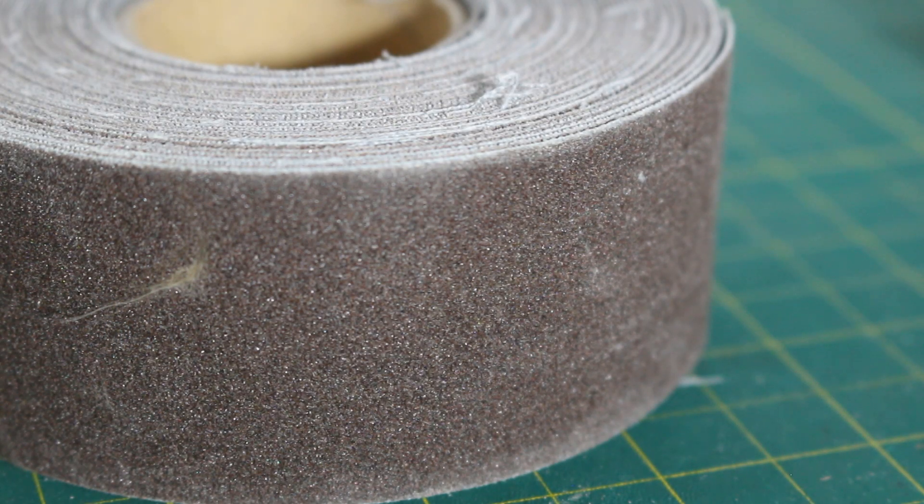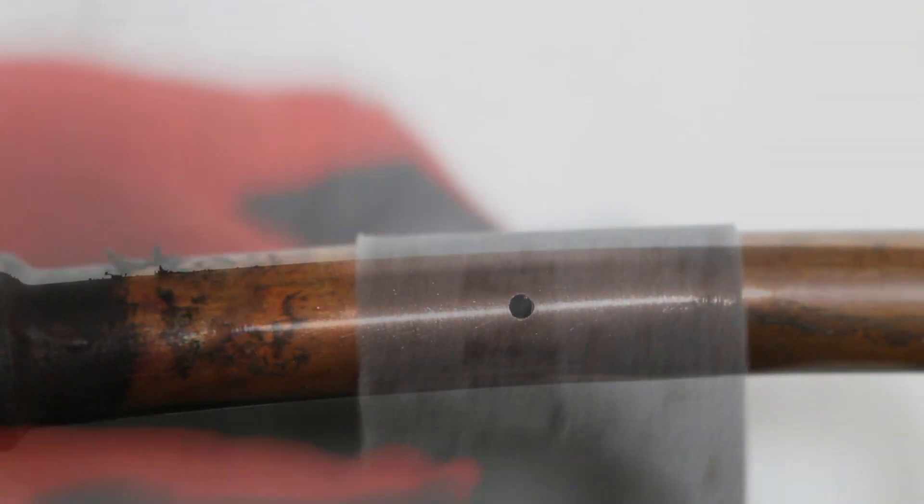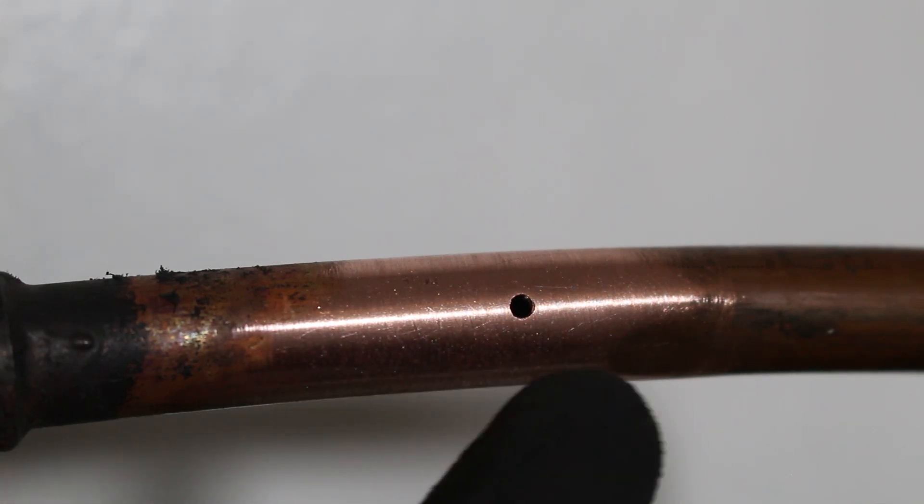I'm going to show you two methods on how you can fix this. The first method is going to be the patch-up. We're going to begin by taking a piece of sandpaper, such as this roll, and sand down the area that has the abrasion or hole. We have now sanded down our pipe where we want to create the fix, as you can see.